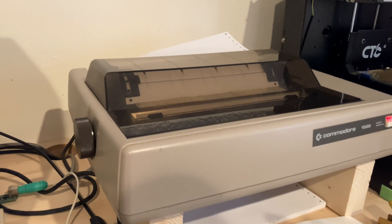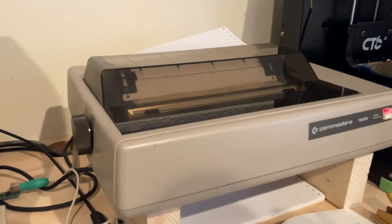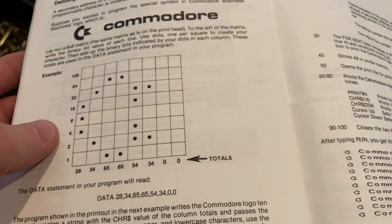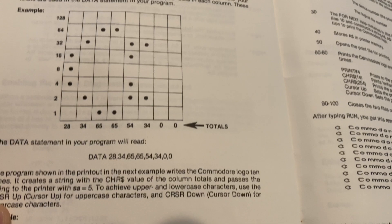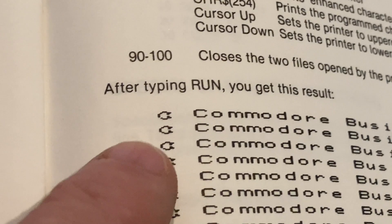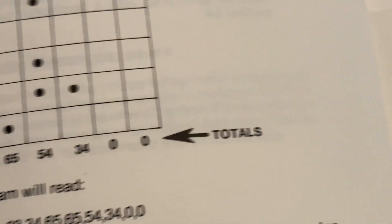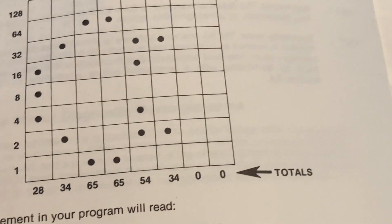It doesn't support the graphics modes of the MPS 803, but people did figure out how to print graphics from it. Even GEOS will print graphics on the Commodore 1526. You can see they have this section on creating a custom character, just like you would do on the Commodore 64, but the problem is that you can only print that once per line. You'd think you could just define some custom characters and print each character to do graphics, but no.